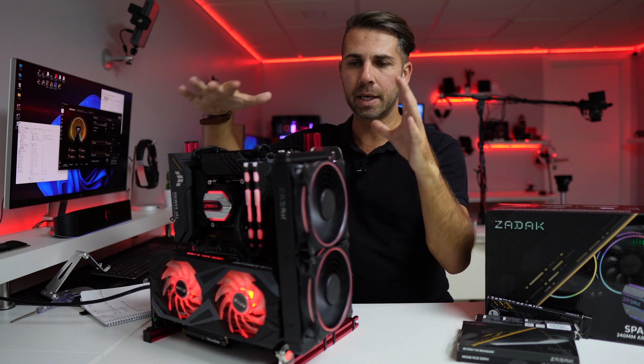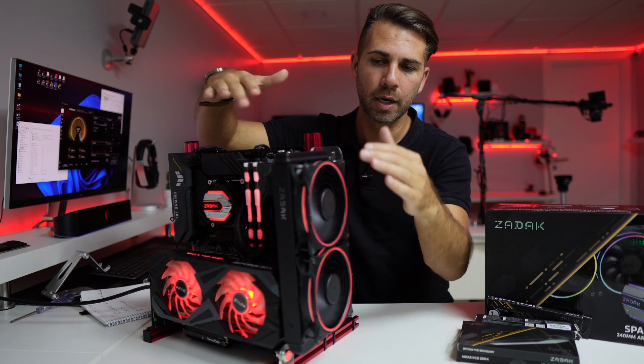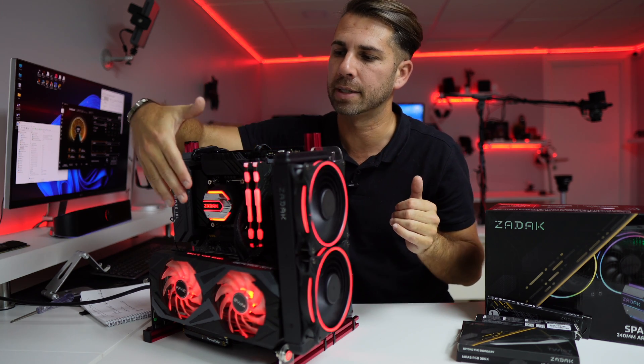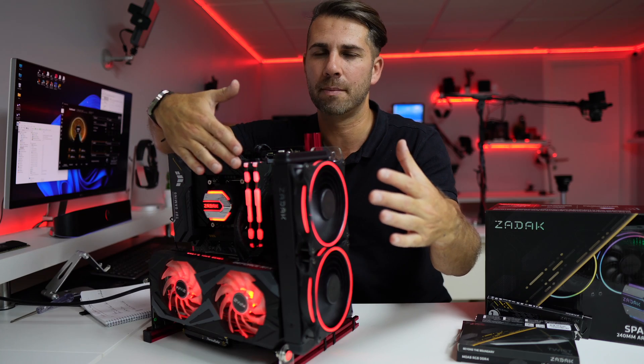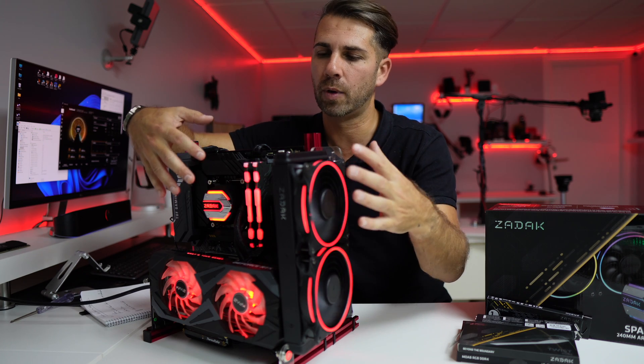First of all, the RGB integrated on this cooler — it has lighting on the fans and also here on the pump. As you can see, at this moment I've got the whole setup: GPU, RAM, and the cooler right over here.